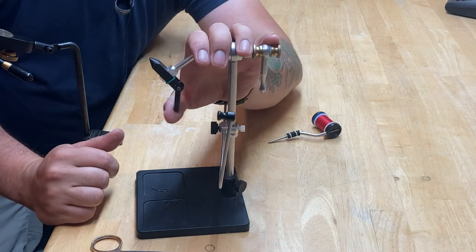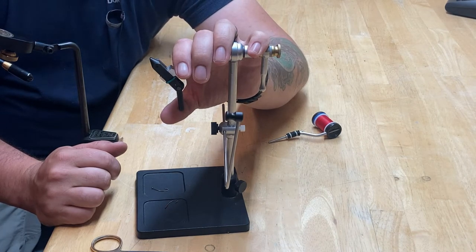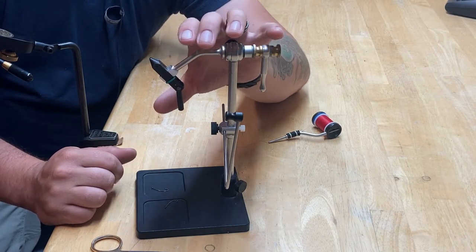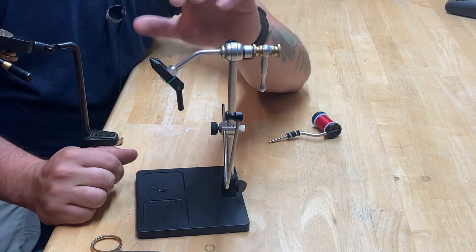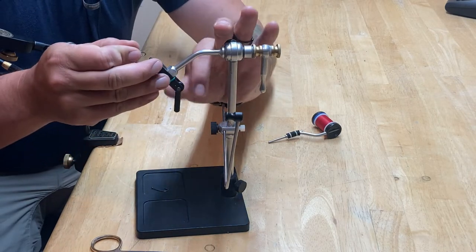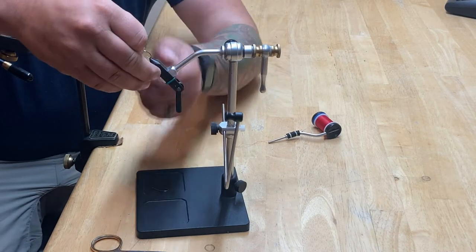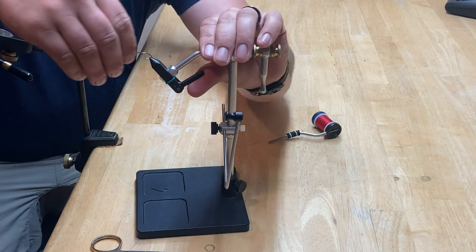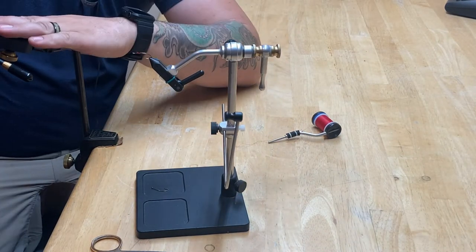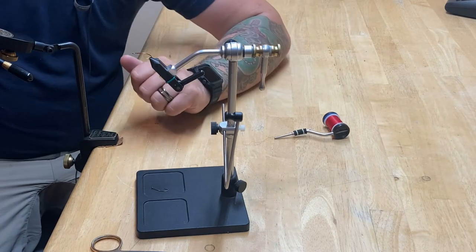It has a Camelok jaw. I used to love Camelok jaws. They say it holds size 22 all the way up to 2/0, 3/0, 4/0 — something ridiculously large — which is not something I tie often, but I do get into the 22s and 24s with midges. Camelok is really good. A vise is just meant to hold the hook. If you can put a hook in the vise and reef on it, it's going to work. The nice thing about the Camelok is I can dial it in, reef on it, and nothing's moving. Renzetti does it really well — Regal does it really well — there are other companies in the really high end, like Dyna-King, but Renzetti does this really well.